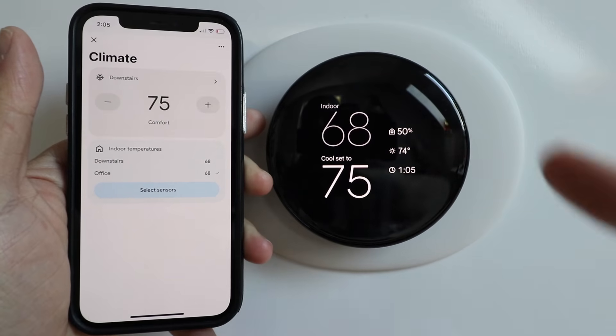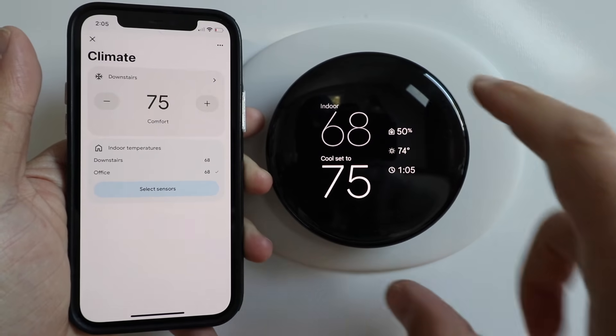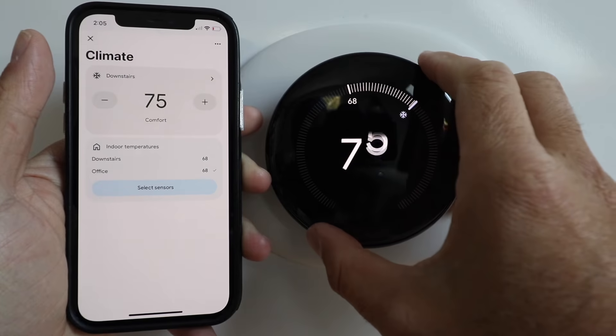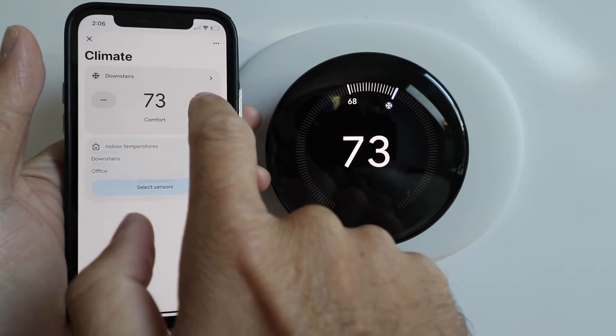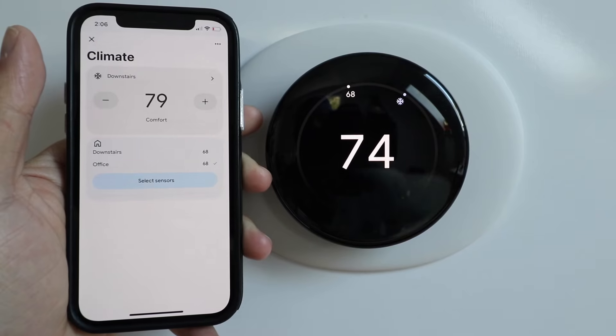Today I'm going to give you my quick review of the Nest Learning Thermostat 4th Generation after using it for a month. This is a smart Wi-Fi thermostat, which means you can control it from your phone or directly from the thermostat by turning this dial, or you can change that by pressing on the app and control it to whatever temperature you want.